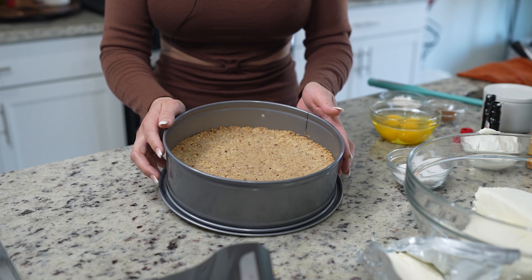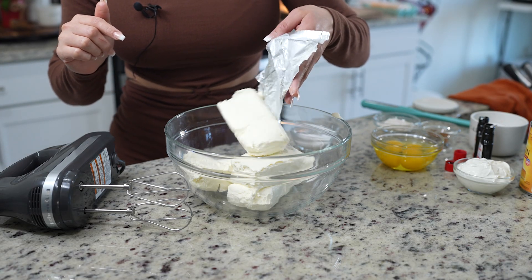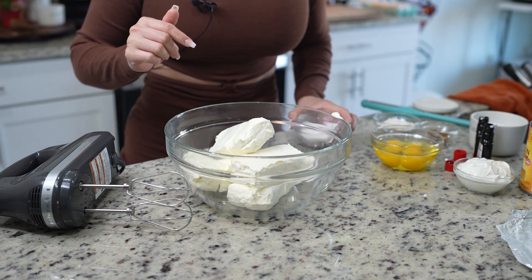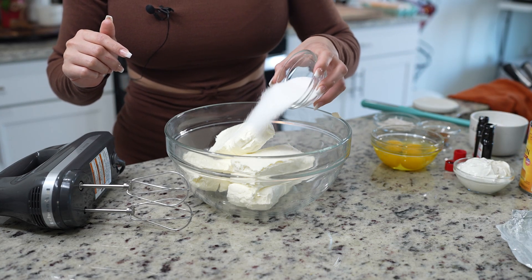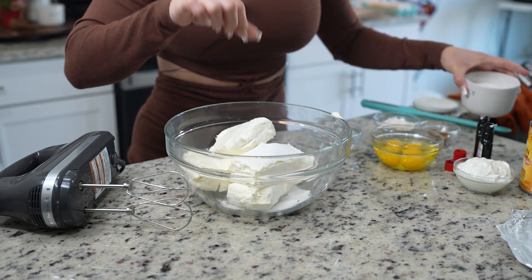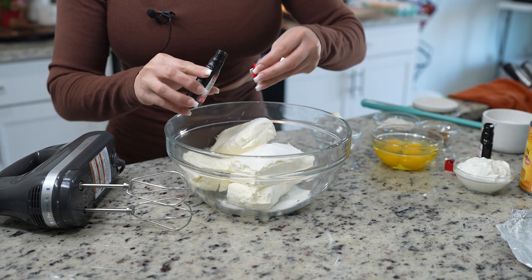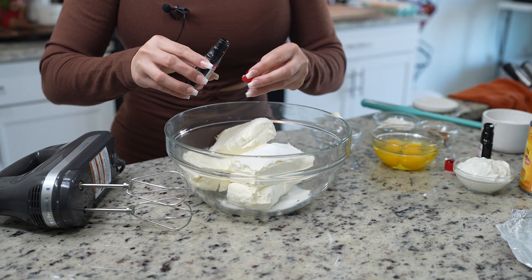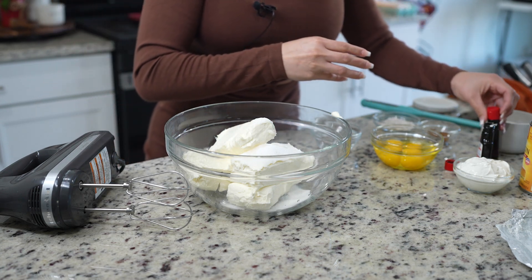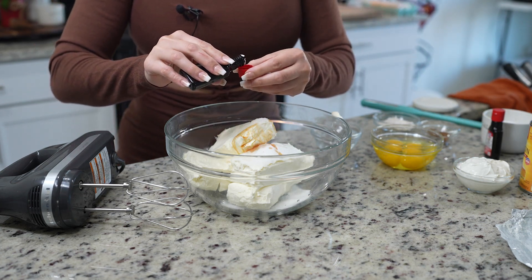Now we're going to allow it to cool down. Meanwhile, we can make our cheesecake filling. For our cheesecake filling, we're going to use 32 ounces of cream cheese at room temperature, one and a quarter cups of sugar, a pinch of salt, two teaspoons of pumpkin pie extract, and two teaspoons of vanilla extract.